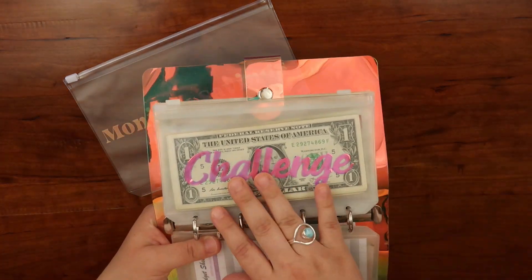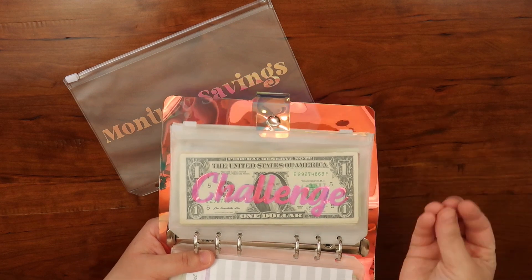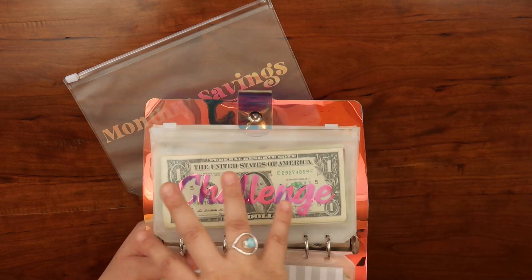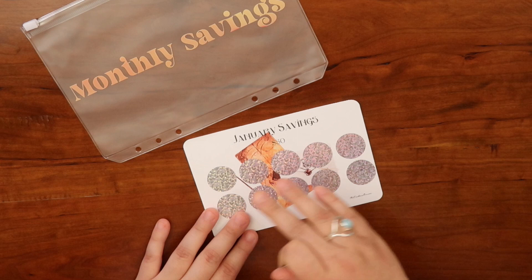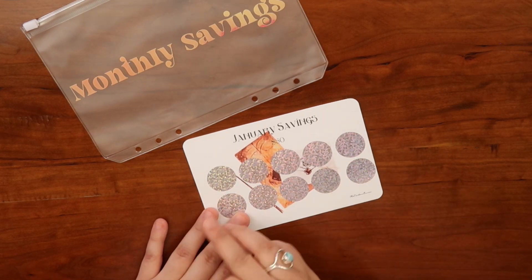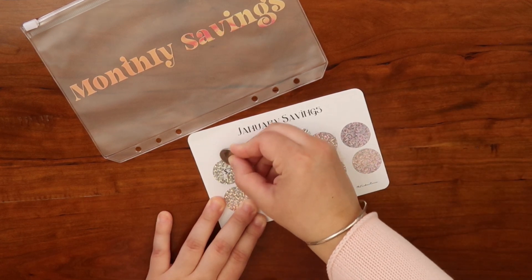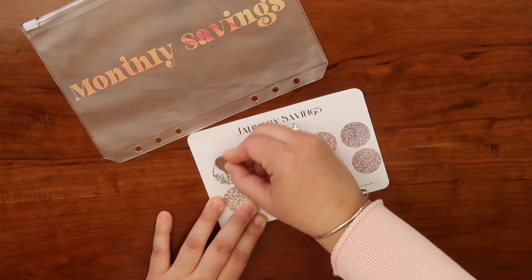I have a sinking fund I created last year — a challenge sinking fund. Every time I get paid I put money towards this envelope, and from here I use it for all my savings challenges. Since there are 10 circles and we're halfway through the month, I'm going to try to do five of them.